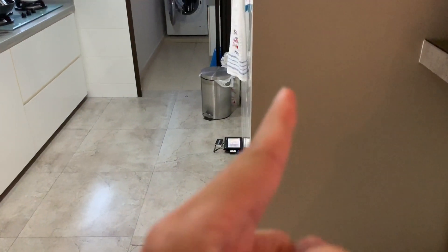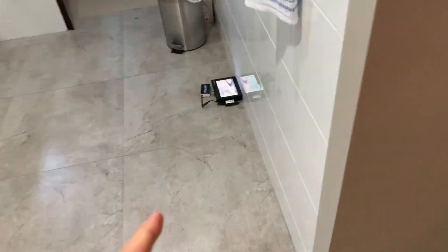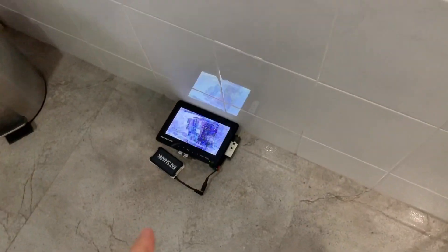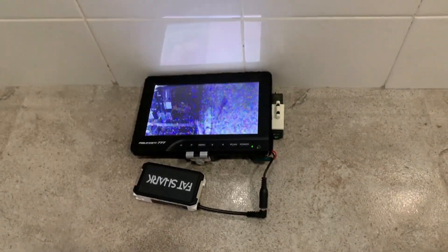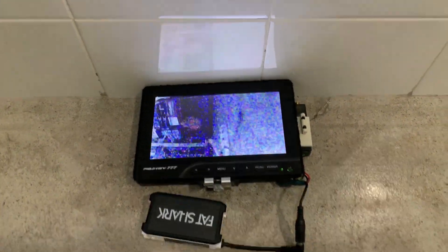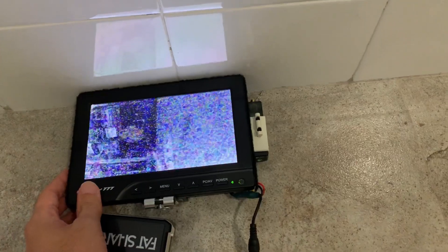There's this big wall here, and I have the receiver here. Let's see how far the signal reaches — that's the image we're getting, and now it breaks up.